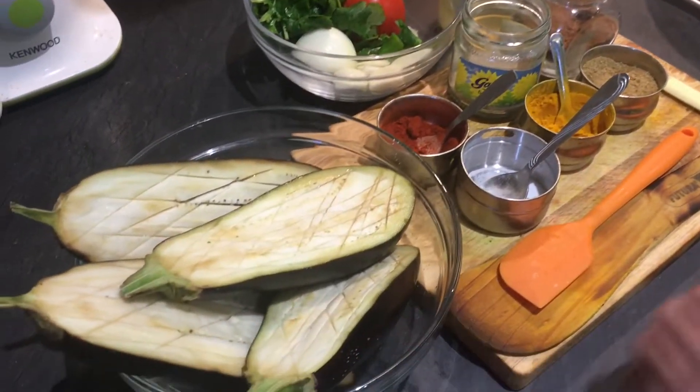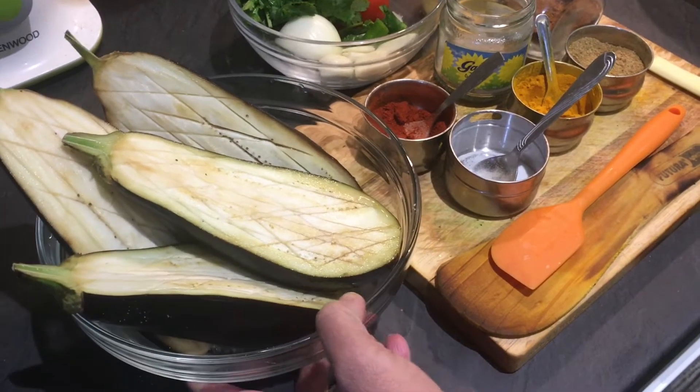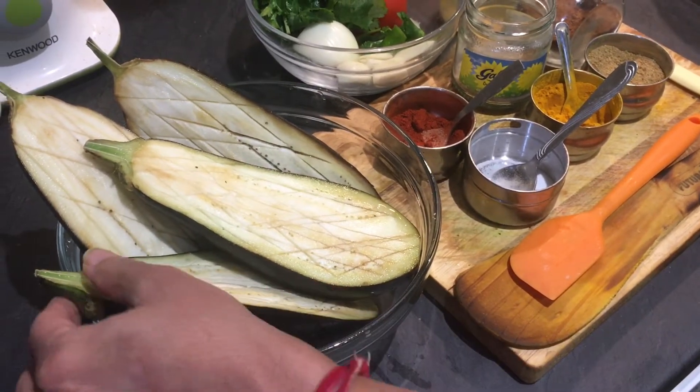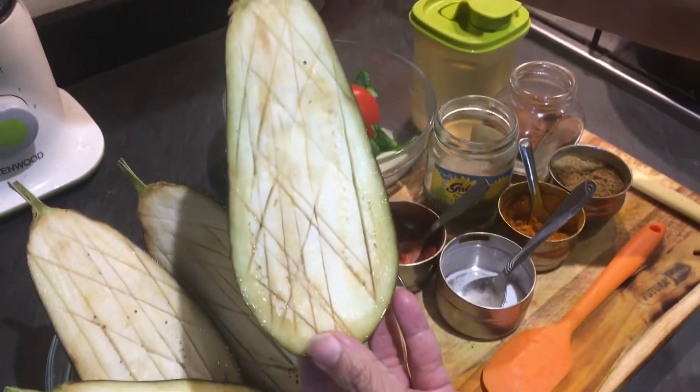Hello everyone, welcome back to Puja's Recipes. Today I'm going to show you a very nice recipe of brinjal — it's really exciting and very new. It's like barwa bangan, whole stuffed bangan.